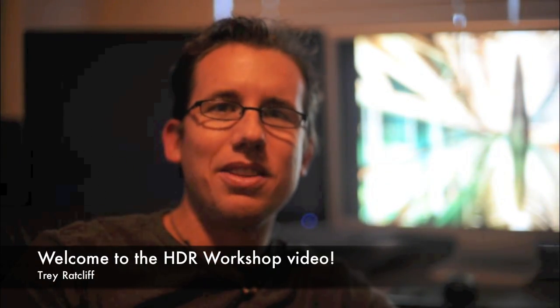Hi, I'm Trey Ratcliffe. This welcome message goes along with the new version of the HDR workshop — the downloadable one. I think you're going to have a great time with it. I'm sure I can teach you this stuff. I've taught thousands of people around the world how to do this. This comes with 10 tutorials, all screencasts, super detailed. I talk through every step along the way. Many of the photos in there are photos of mine that you might have seen on the blog in the past.